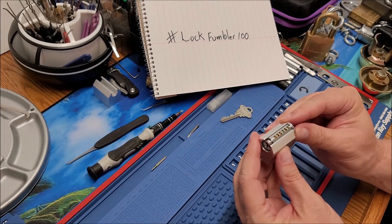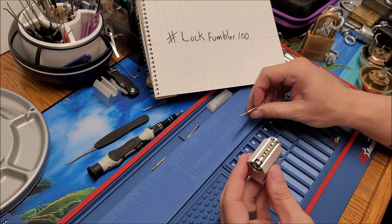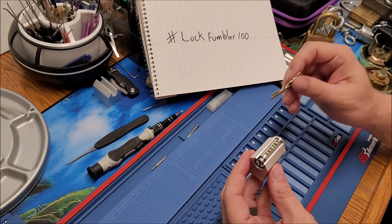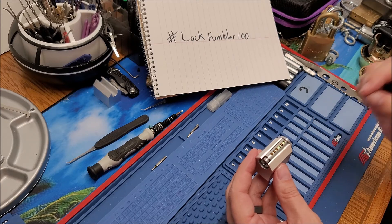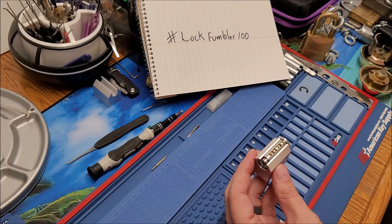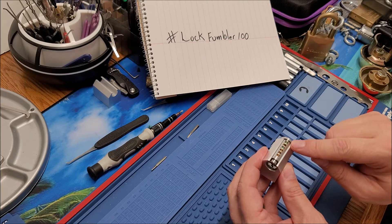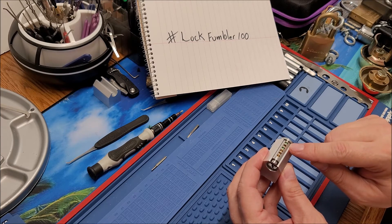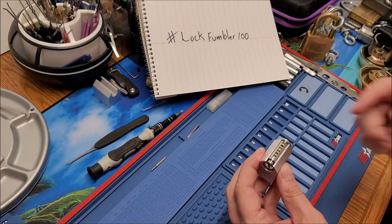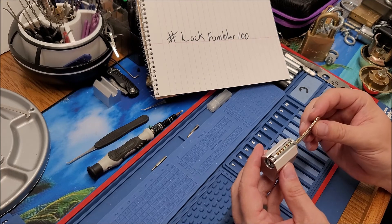That progressed my picking probably more than anything else other than practice, because I could actually see what was happening with each little movement of my pick, rather than just imagining it. It helps to imagine it and you have to kind of do that when you're picking, but to be able to see the shear line - to see what happens to one pin when you get another pin to shear line - that really helped me out.